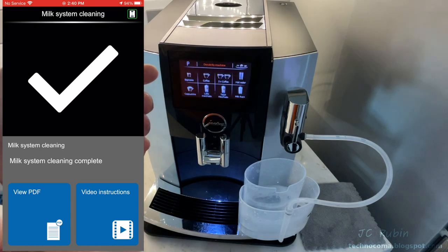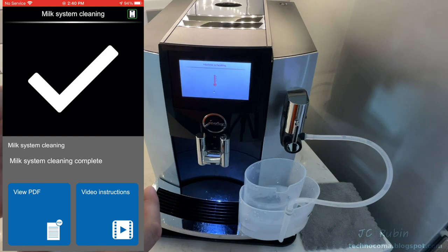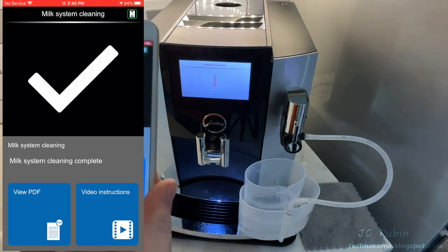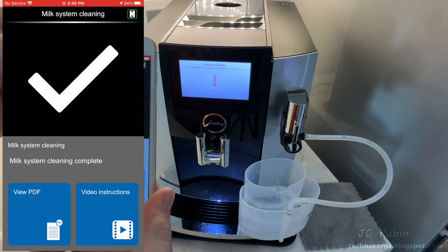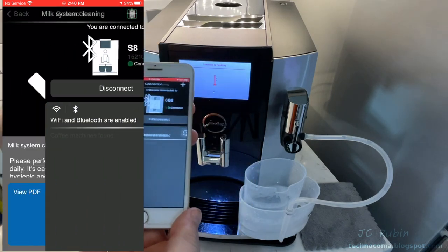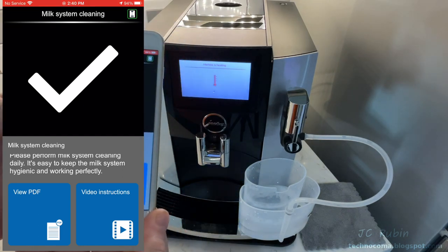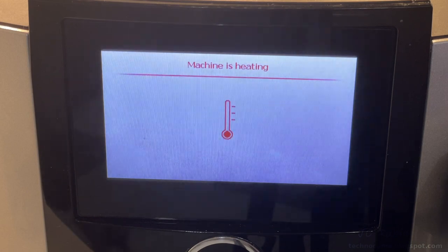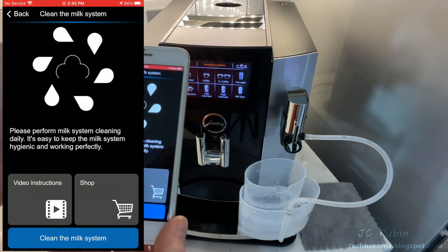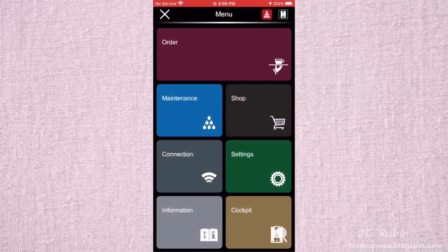Once the milk cleaning finishes, a check mark appears on the app. But trying to navigate back to the main menu, there's no back button — I'm stuck, fiddling my way through it. I realized later that when the machine is heating up, the app is unresponsive and doesn't provide a back button, and it doesn't indicate the machine is heating up. Once heating finishes, the back button reappears — but you don't know that, so you have no idea what's going on.